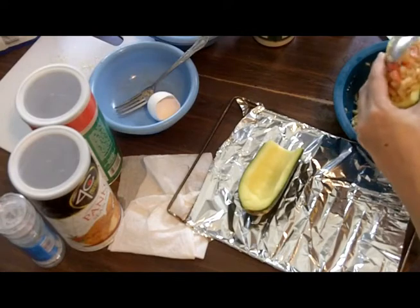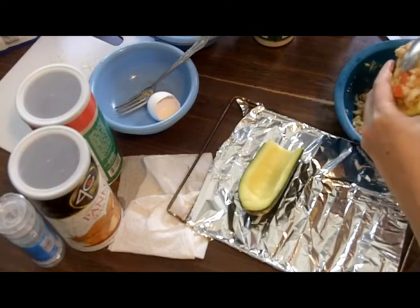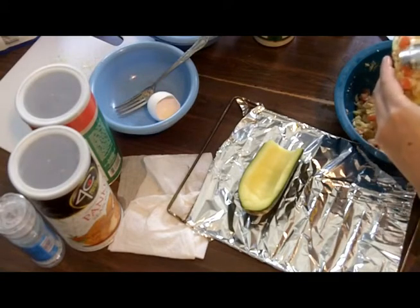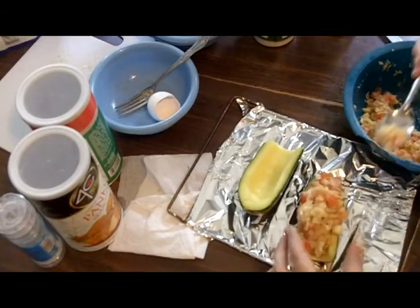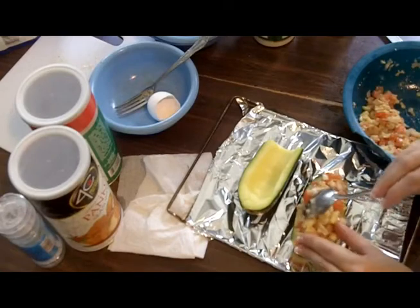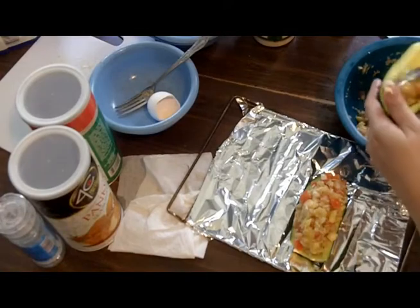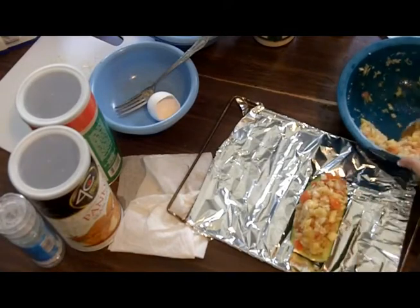So these are best eaten right away. I mean, you can heat them up later and it won't be terrible. But I think these are best fresh out of the toaster oven with a little bit of melted cheese on top. I'm also going to serve this up with some marinara — my old faithful spaghetti sauce that I like, but you could use any kind of marinara.